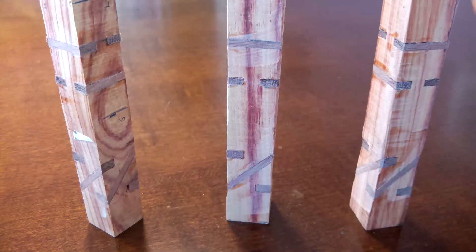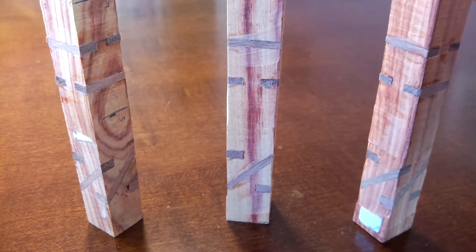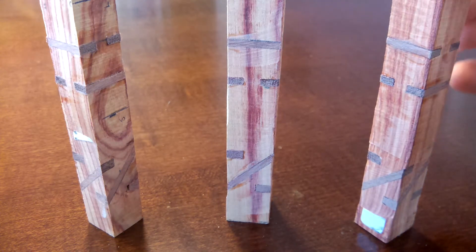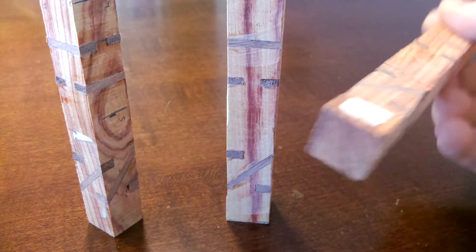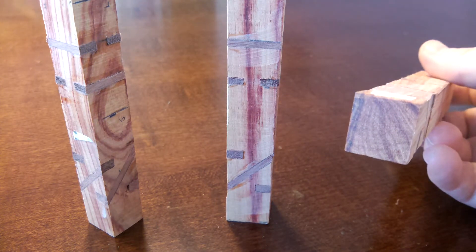So here they all are, trimmed up, ready to go on the lathe now. The first thing I'm going to do is put each on the lathe in my chuck and drill a 7mm hole through the middle.